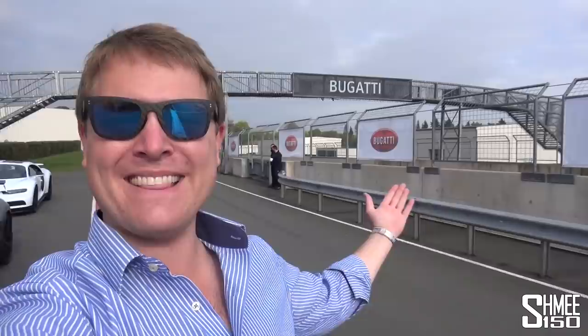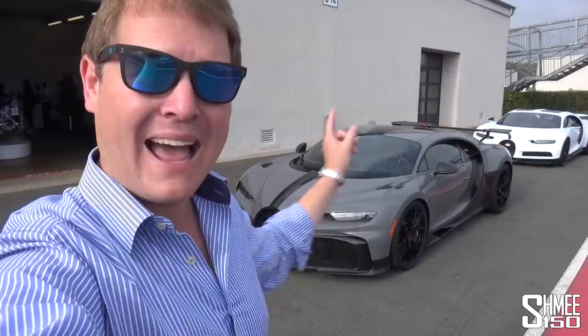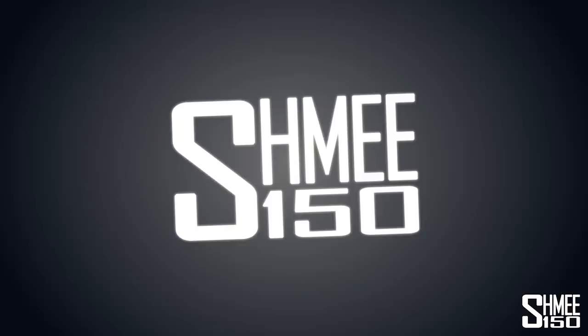Hi guys, I'm Shmee, hello and welcome back to the channel where you join me today here with Bugatti at Bilsterberg for a first drive in the brand new Chiron Purs Sport — in fact the first ever drive to experience what the new limited edition model is like. Today we'll take a quick look around, and I'm going to be driving both the Purs Sport and the Chiron Sport on the road and here on the track to get a full experience for everything about this new car.